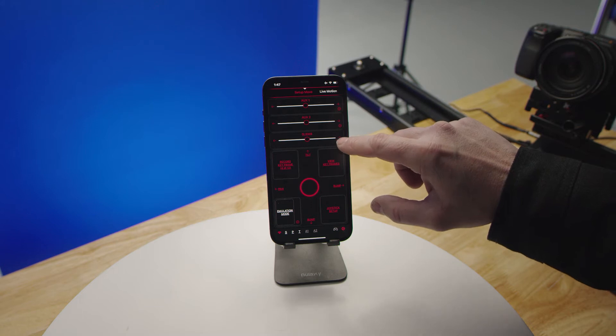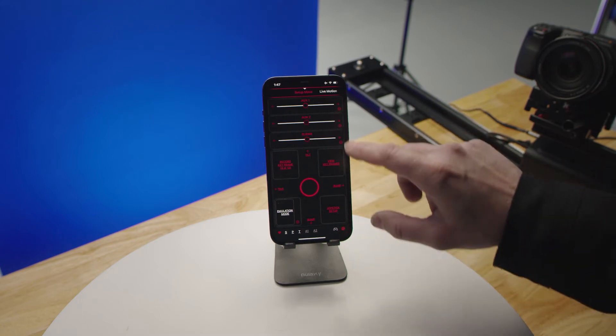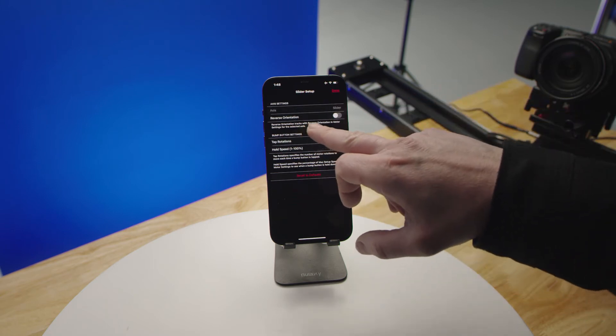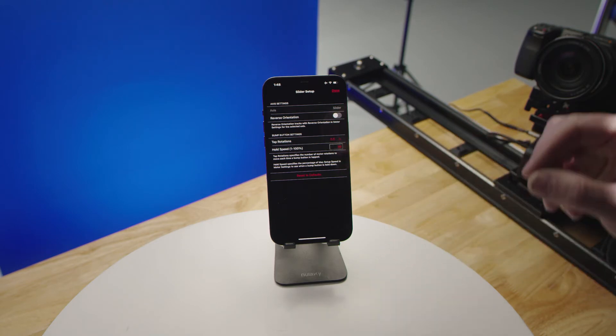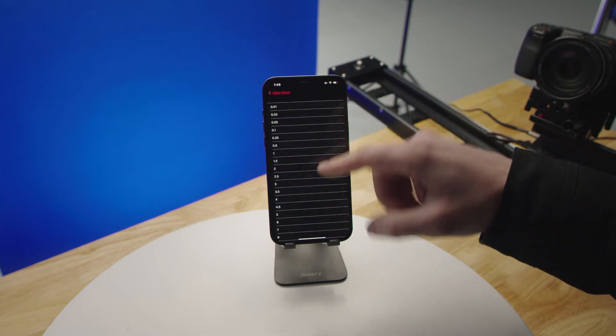You'll also notice that you have settings icons — the little gear. If you tap on those, it'll bring up your ability to reverse the orientation. Your bump button values — if the increment for a bump is too large or small, you can change what that value is.